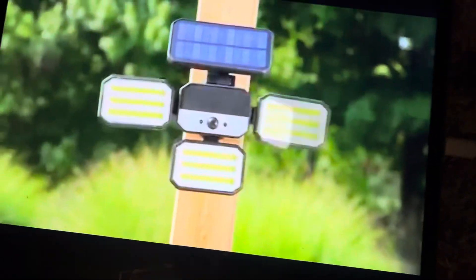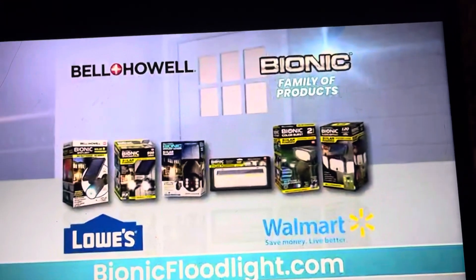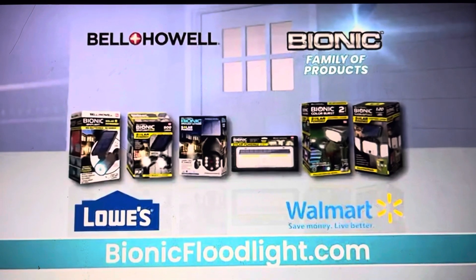Each panel is fully adjustable to direct the right light to the right spot. No more arriving to a dark driveway or house at night. Place them in the ground to illuminate walkways and entryways, or mount it to keep unwanted critters away. Get the Bionic Floodlight and the family of Bell & Howell Bionic brand solar lights at Lowe's and Walmart.